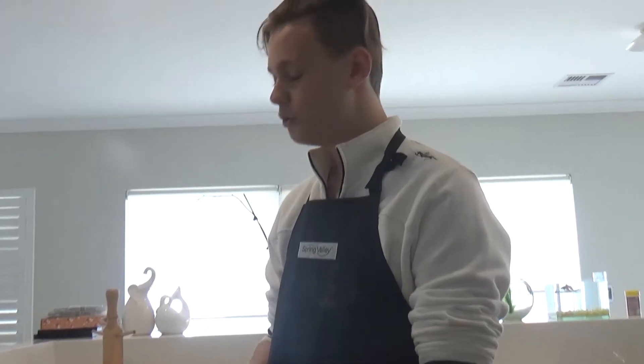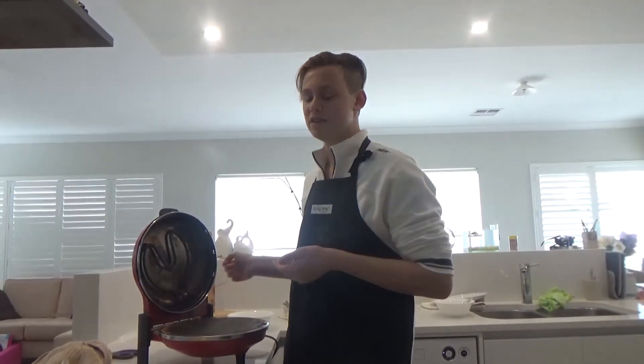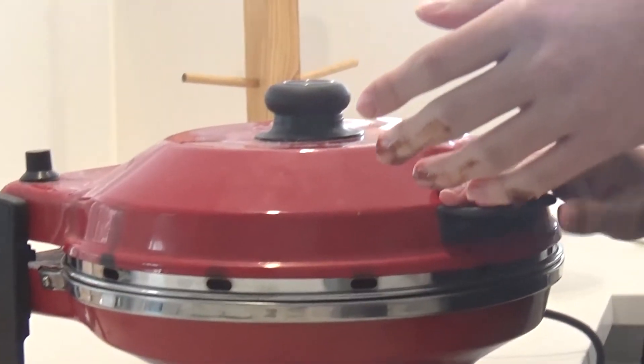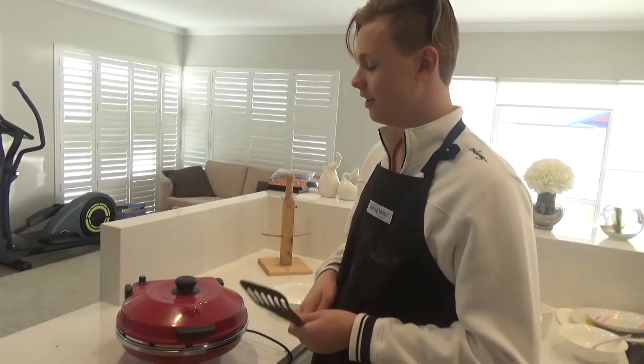Now it's time to cook. We have this nice pizza oven here, but you can use any oven or microwave that you have at home. Just pick it up and slide it right in there. Now you want to turn it up to 3 degrees Fahrenheit. Now that it's done cooking, it's time to take it out of the oven.